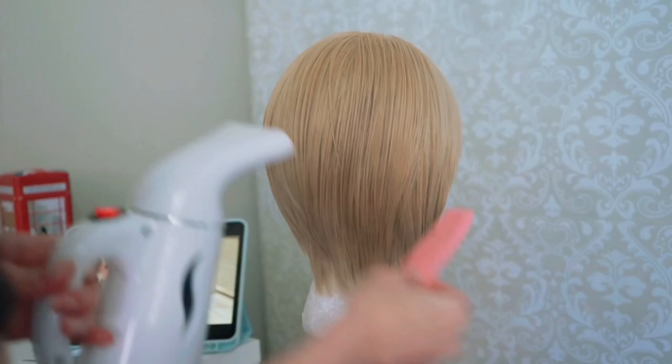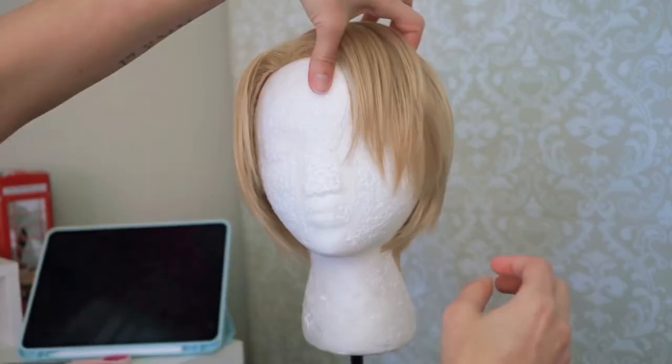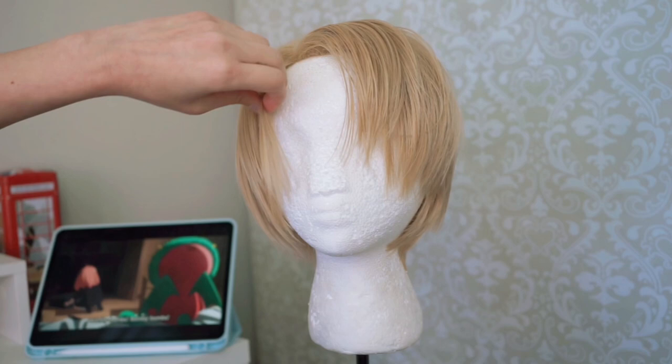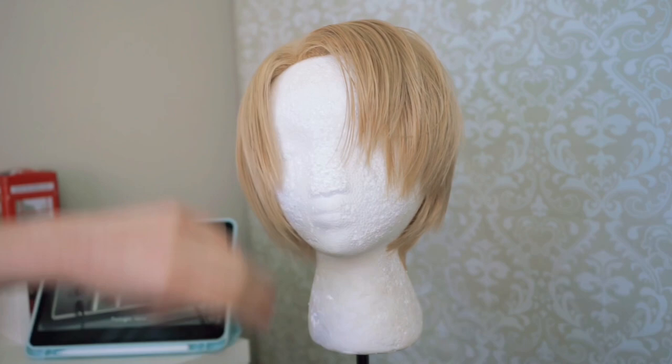You want to comb the whole hair as you're steaming it — just comb it down. It's going to be very wet but cutting wet hair is actually easier. Right now I am layering it on top and sharpening those edges around it. Most of the video is going to be me doing this back and forth.